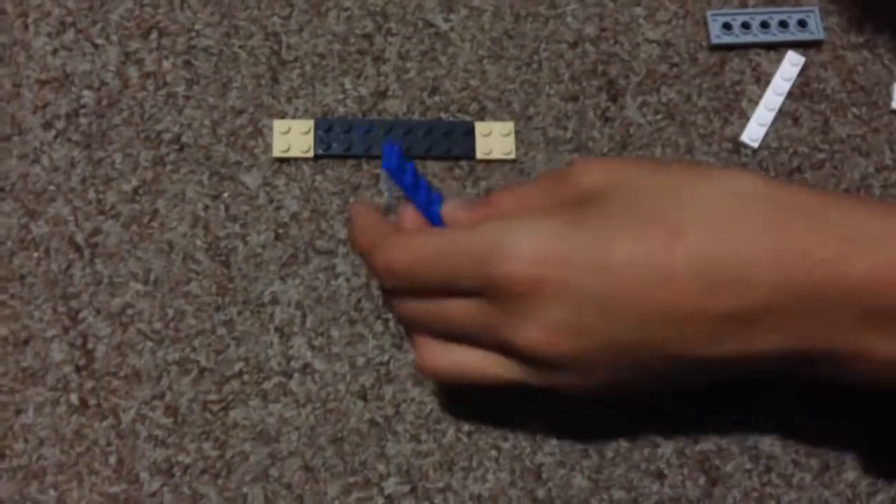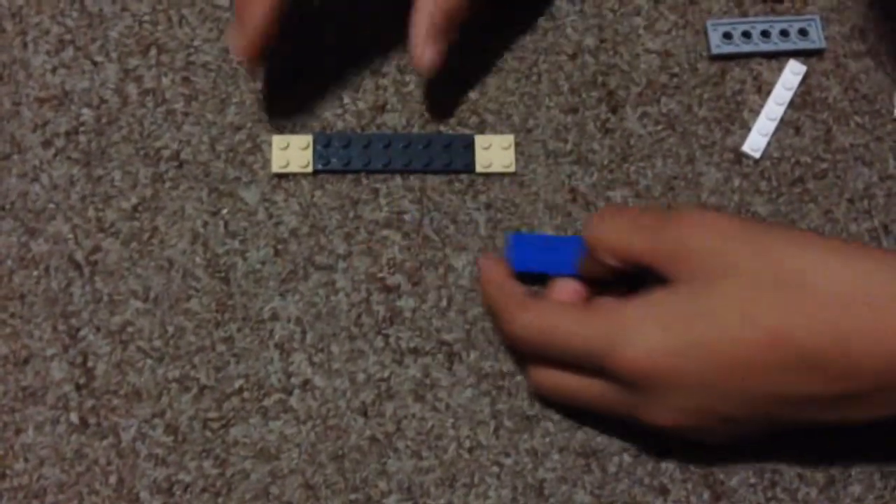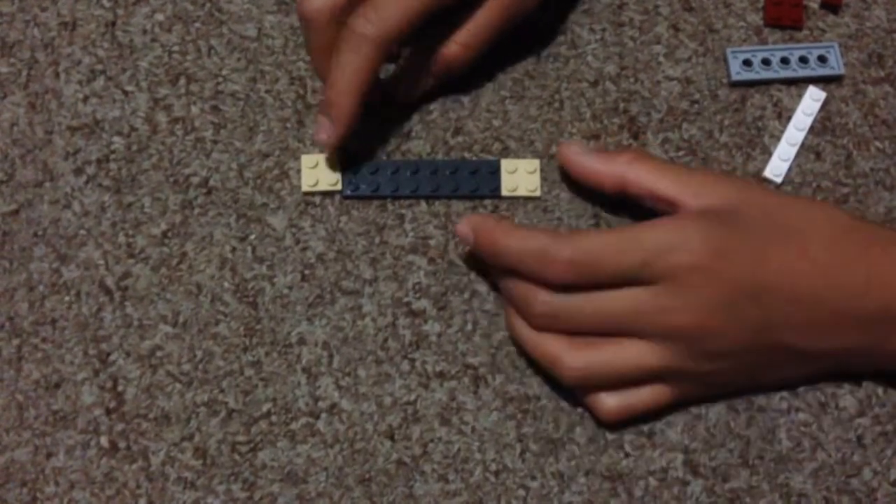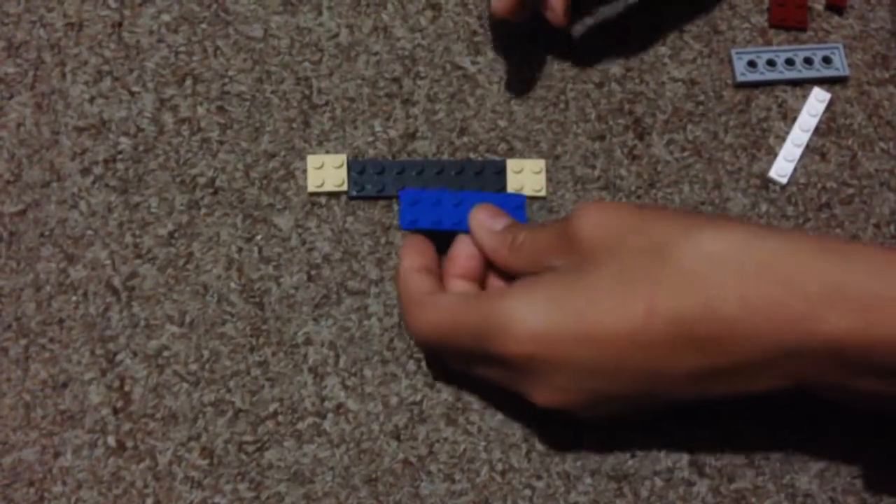Okay guys, I'm going to teach you how to make a Lego typewriter. Now we're going to add 2x2s, 2x2s, 2x2s, and then you're going to add a 2x8 and a 2x6.